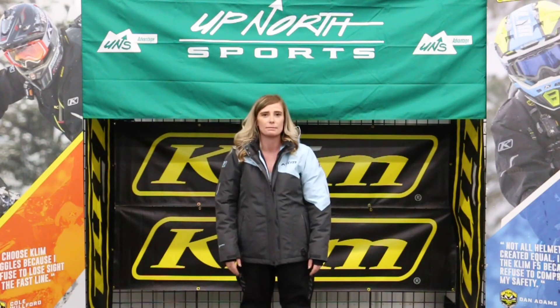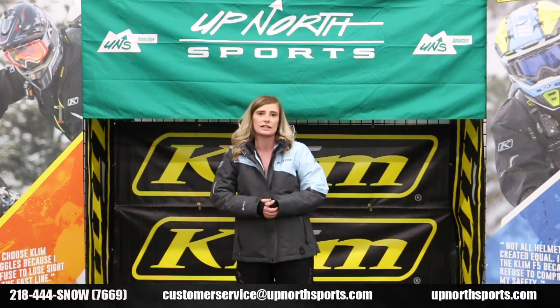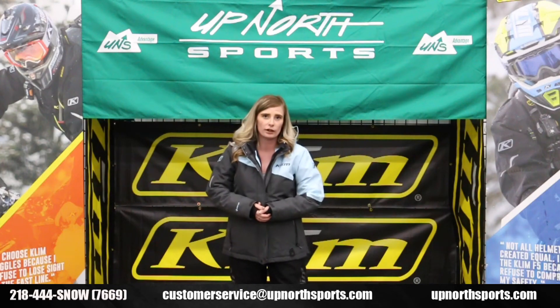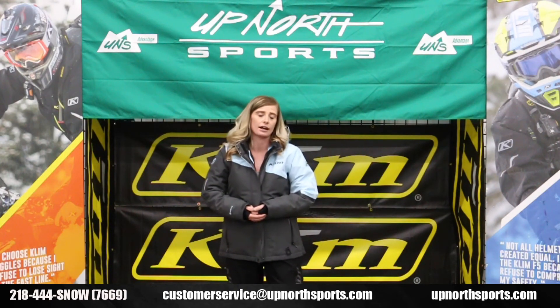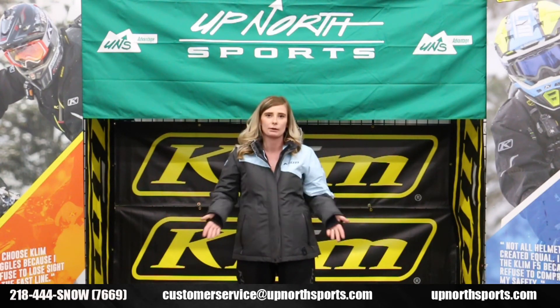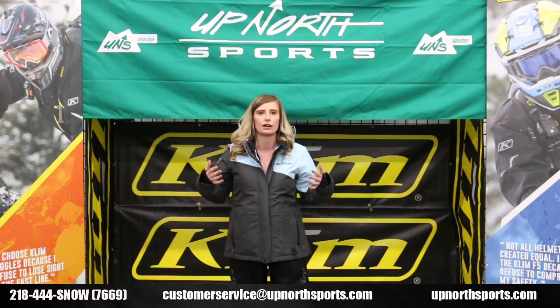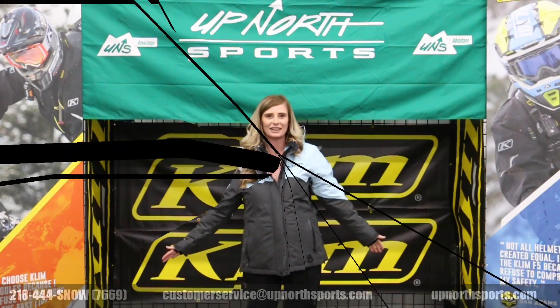Like I said, ladies, a great insulated jacket that KLIM is offering. If you have any questions, please reach out to our customer service at 218-444-SNOW, or shoot us an email at customerservice@upnorthsports.com. Like and subscribe if you like what we're doing here — we love giving you the best information on all the awesome brands we carry. Thanks for watching.